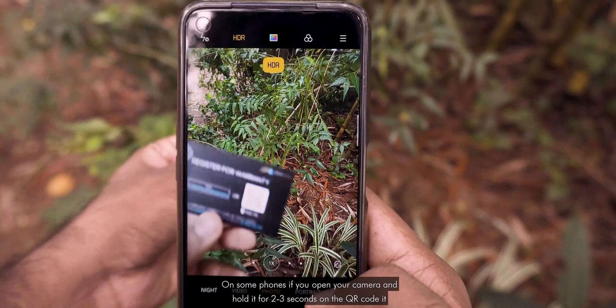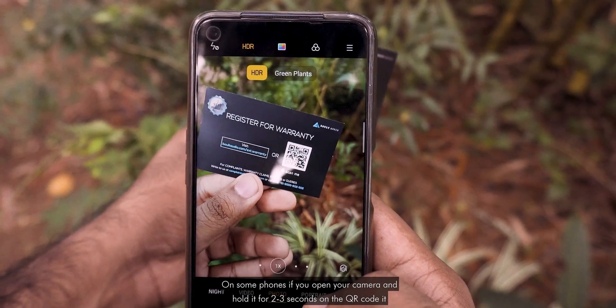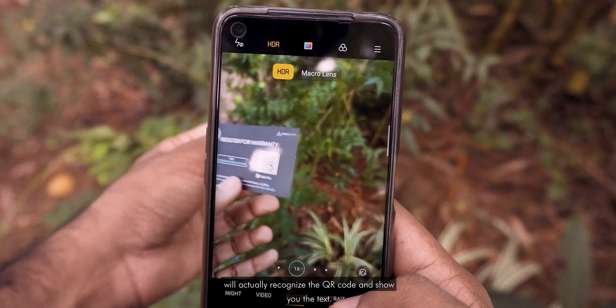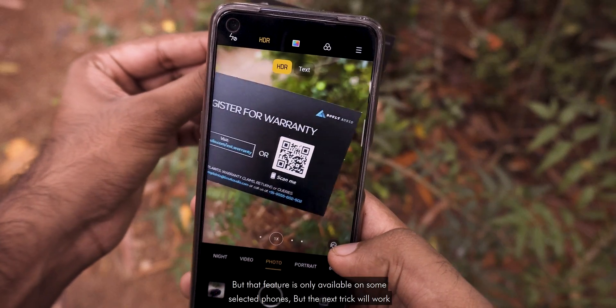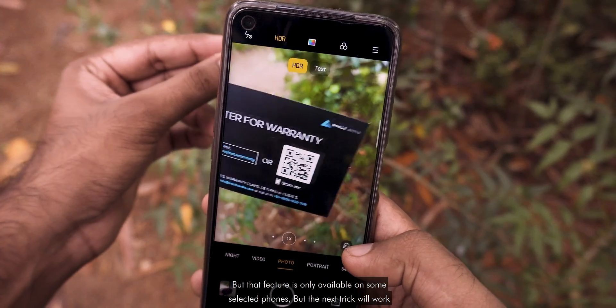On some phones, if you open up your camera app and hold it for around 2 to 3 seconds on the QR code, it will actually recognize the QR code and show you the text. But that feature is only available on some selected phones.